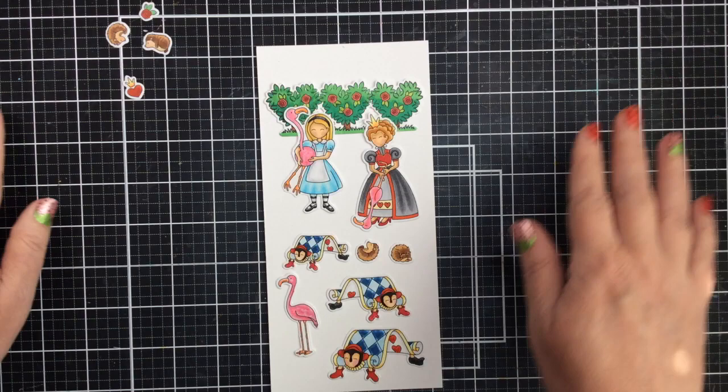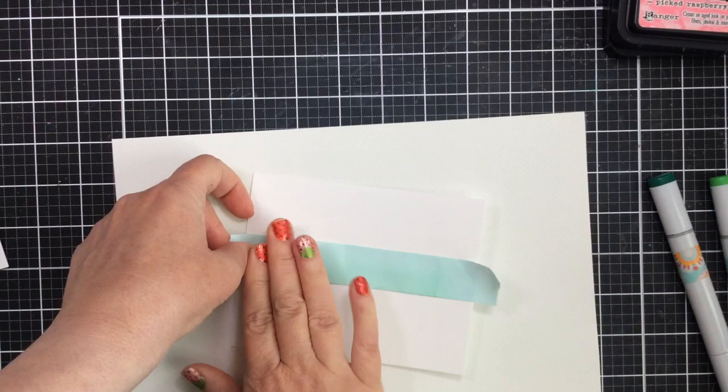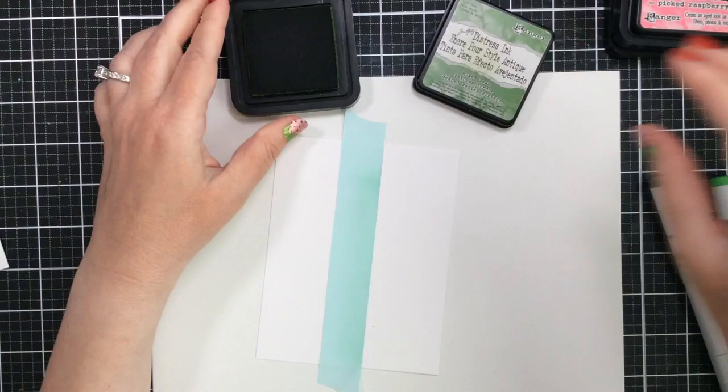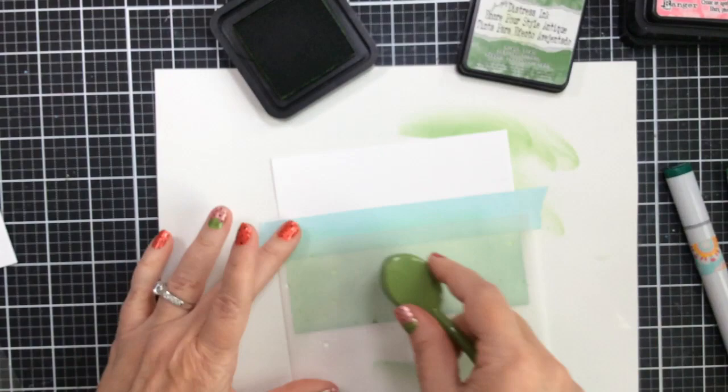I want to create kind of a grassy area and then a sky area for our card, and I'm going to do an A2 card for this. So I'm going to take this A2 size card panel and add some tape. This is the mint tape, which is a very light tack adhesive, and I'm just going to tape off the portion that I want to be the grass. I'll use Mowed Lawn distress ink to ink that on, and then I'm going to use this splatter stencil.